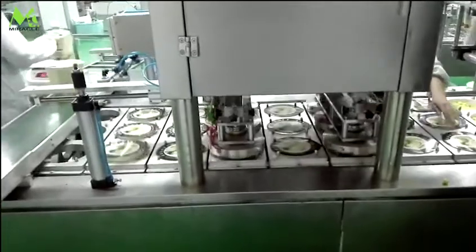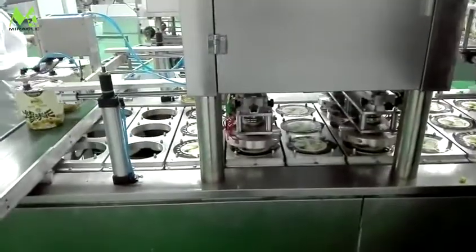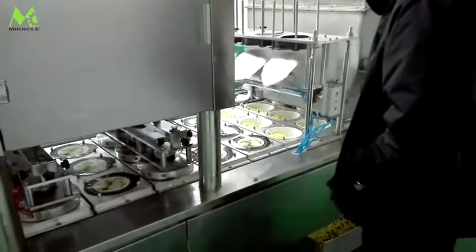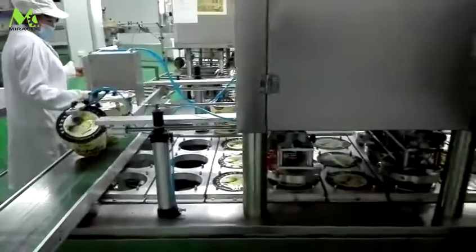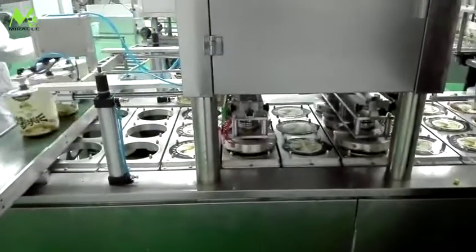The whole machine is made of stainless steel, with the cup mold made according to the customer's cup size, measuring up to hygienic standard. Electric and pneumatic components adopt famous brands with reliable and stable quality, ensuring high working efficiency and saving costs.